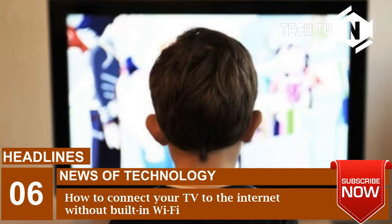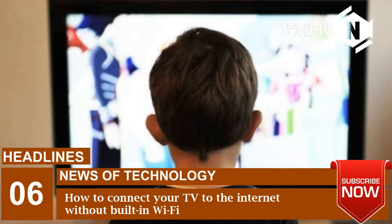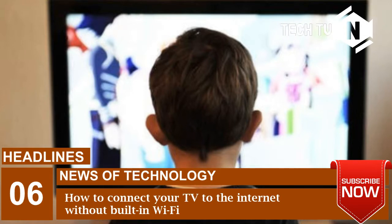Here we tell you how you can connect your TV to the internet without built-in Wi-Fi. If the TV doesn't have inbuilt Wi-Fi connectivity but supports mirroring, you can enjoy the internet even without Wi-Fi. Essentially, what you need to do is mirror content from your internet-connected smartphone to the big screen TV. This is called screen mirroring or screen casting, and it allows you to mirror your smartphone's content right onto your TV screen.